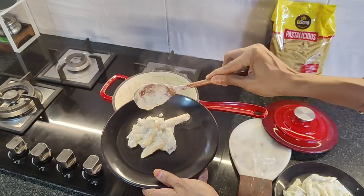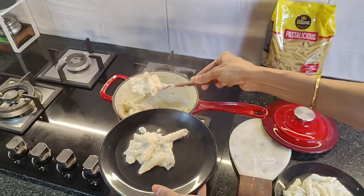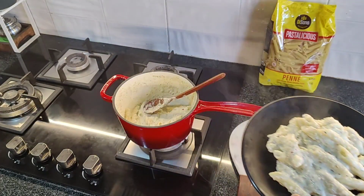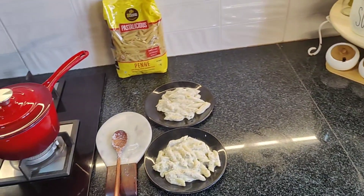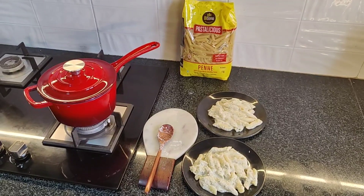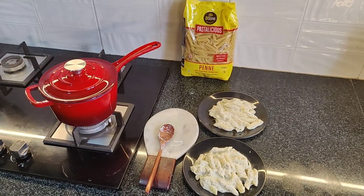This saucepan is 19cm wide with 1.9L capacity, which is ideal for boiling milk, making tea, soups, or of course pasta. The additional feature of it being compatible with gas, oven and induction is a cherry on the cake.